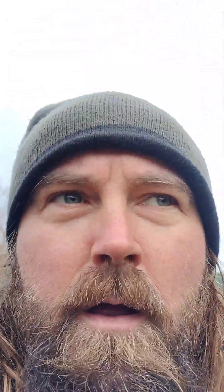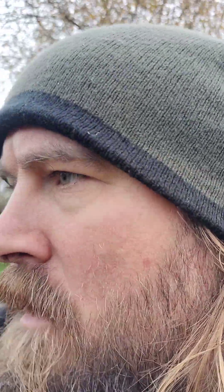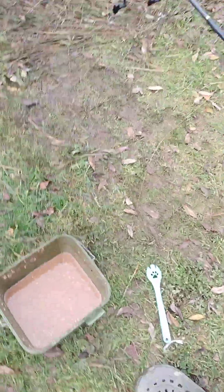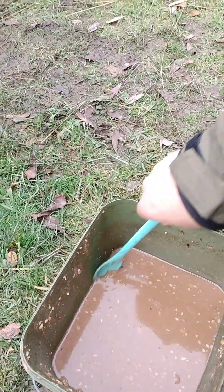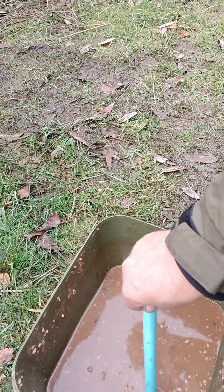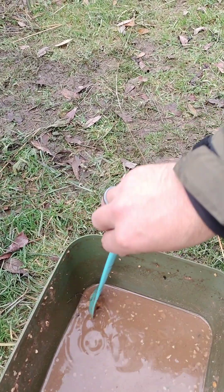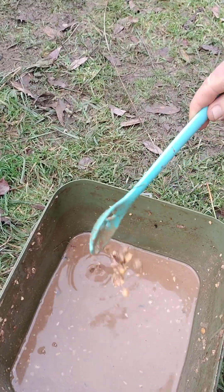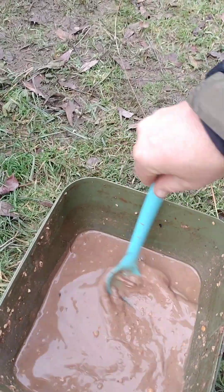Just spombed about four or five spombs over there. I'm using a baiting pole as well - homemade baiting pole, here's the sections down there. Here's my spod mix - not much left of it, mostly just liquid. In there we've got 10mm boilies, maize, bird food, creel - yeah, stinky stuff mate.